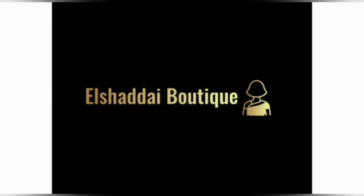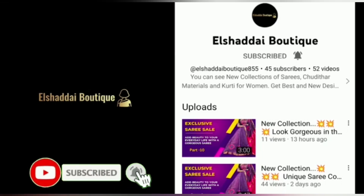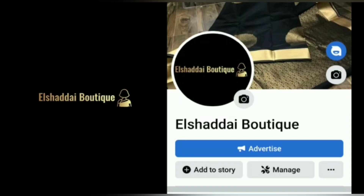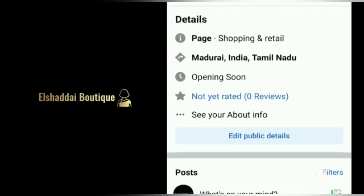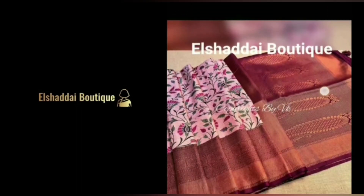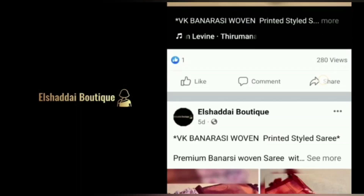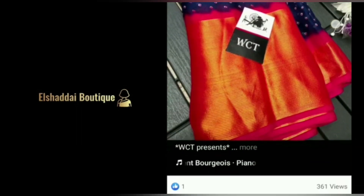Hello guys, we will see new collections in this video. If you are watching our channel for the first time, subscribe to our channel. Click on the bell icon and click on all notifications. We will also share new collections on our Facebook page and Instagram page. We will share the link in the description. You can follow us on Facebook and Instagram.